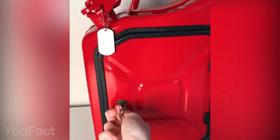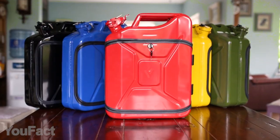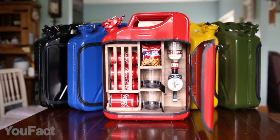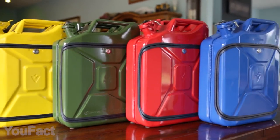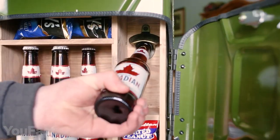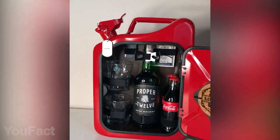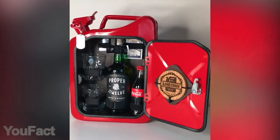Pit stop time! This two-gallon jerry can stores everything you need for a good evening. With its authentic and compact design, this minibar is a perfect solution for home and travel. The can is fully made of steel and comes in a variety of bright colors. As for the inside, there are several layouts to choose from. Beer fans will appreciate the can with the integrated bottle opener, and the version for whiskey enjoyers comes with special glasses, coasters, and even a deck of playing cards.